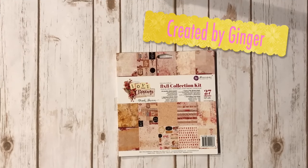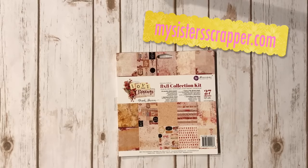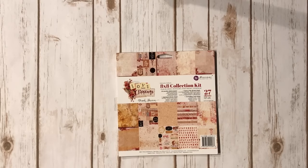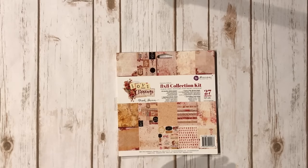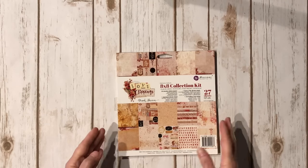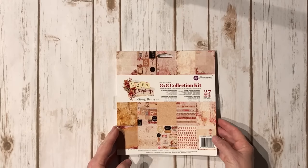Hi, this is Ginger from My Sister Scrapper. Today I am super excited to share some projects with you that I created using the gorgeous Prima Love Clippings designed by Frank Garcia. Thank you, Frank. He gave me some amazing products and asked me to make a couple of projects as a guest design team post. I'm so honored and truly blessed that you asked me to do that.